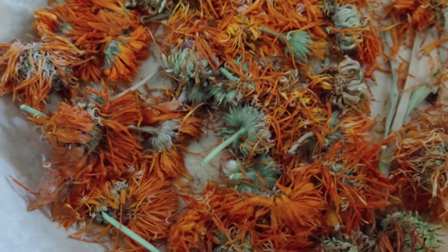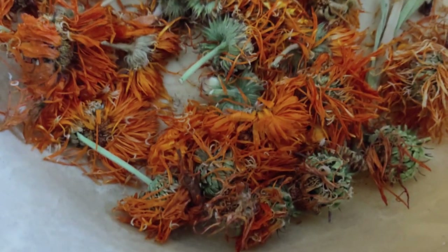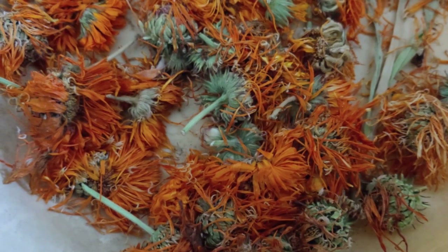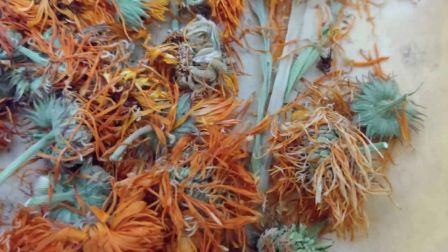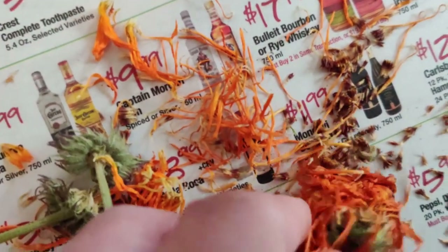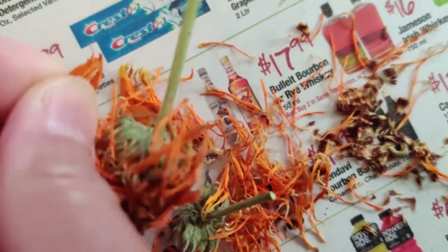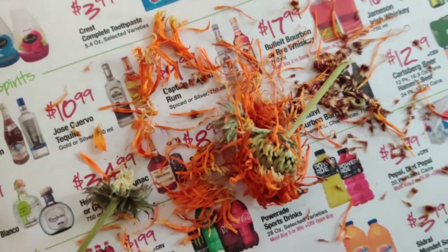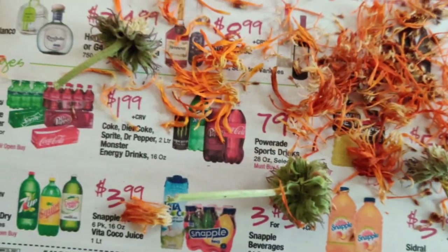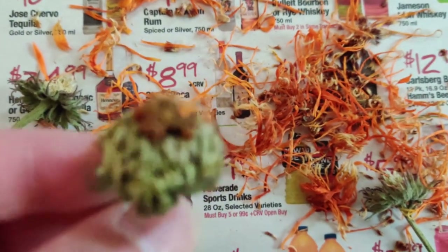Hello, everyone. Here I have some spent calendula blossoms — I let them dry for about a month. To collect the seeds, I take one of these blossoms and pull off all the yellow bits, the petals. It's a bit hard to do with one hand, but you gently pull those off, and then what remains after removing all the petals is what you work with.